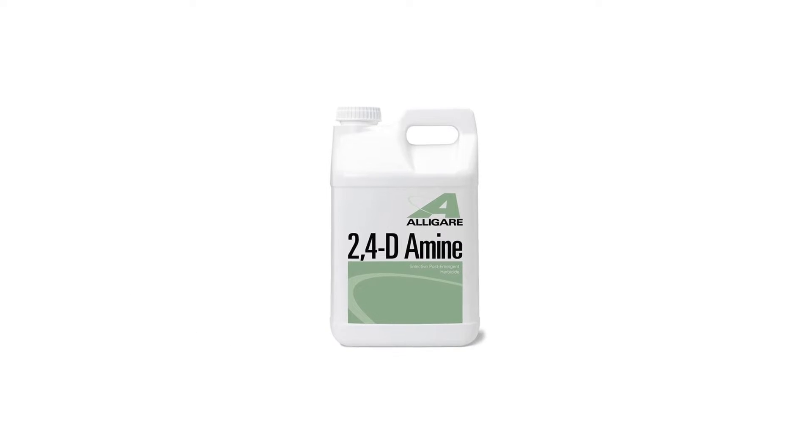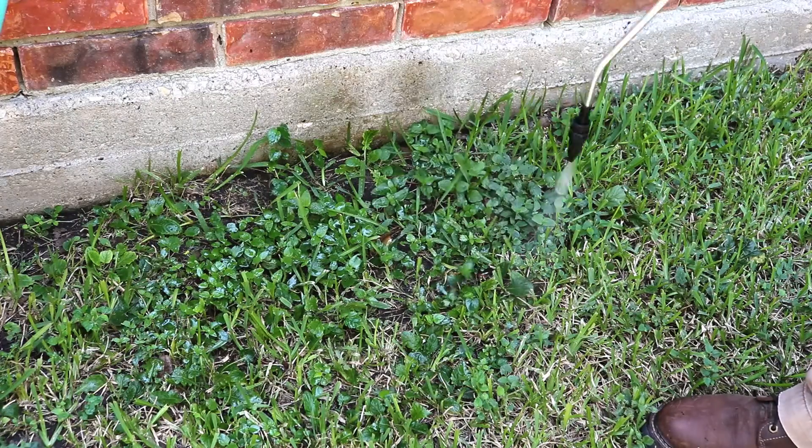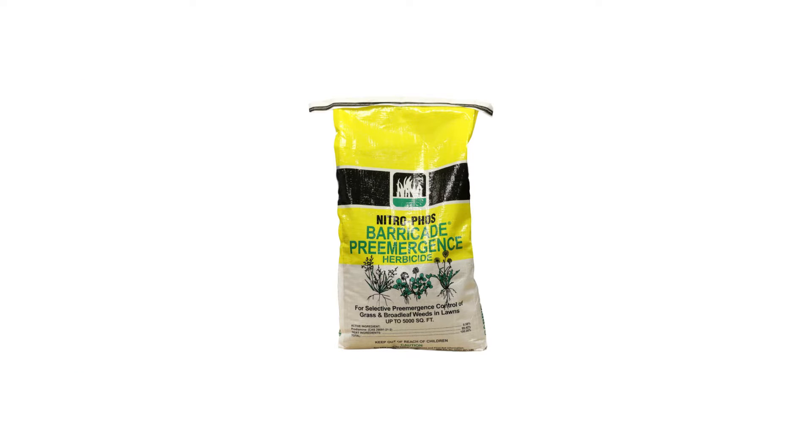Remember, 2,4-Damine is a post-emergent herbicide, meaning it's used to kill weeds that are already present and established on your lawn. When it comes to weed control, it's always better to prevent than to treat. If you're looking for a pre-emergent herbicide that will stop many kinds of weeds from appearing on your turf, check out Barricade granular pre-emergent herbicide.